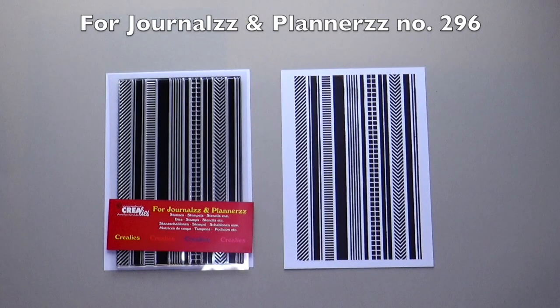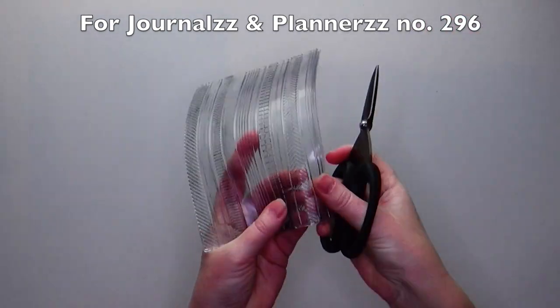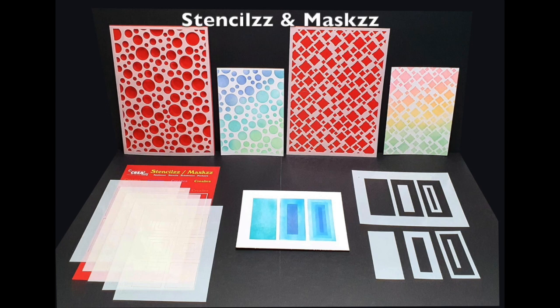For journals and planners number 296 are the deco strips, which can be used completely to get a beautiful background. You can also cut the strips apart with a knife or scissors so that you can stamp great accents and edges.